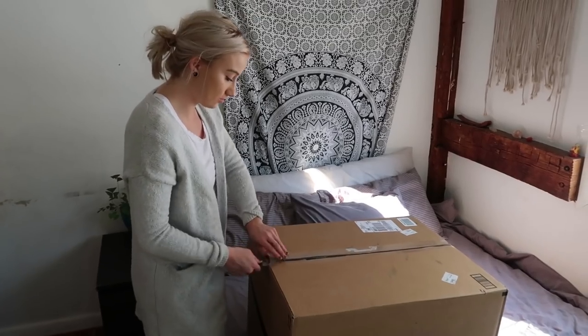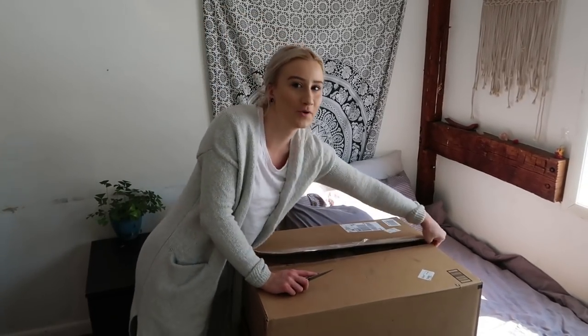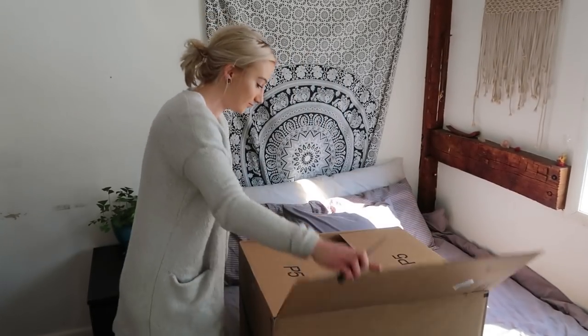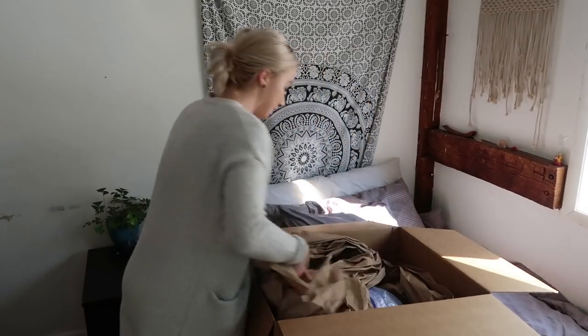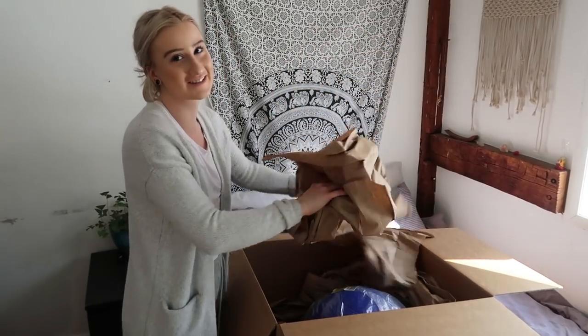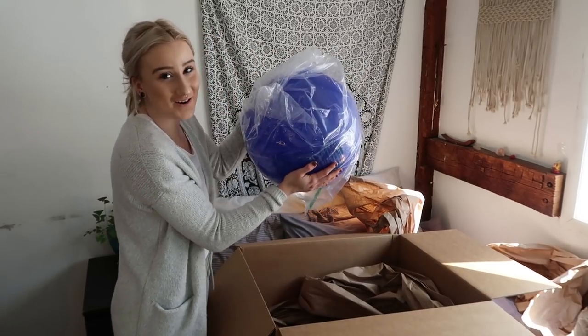Alright, so now I'm going to open it. I honestly forgot how many things I bought, so it's going to be a surprise for me too. And I can already see the first thing, which is a herding ball.